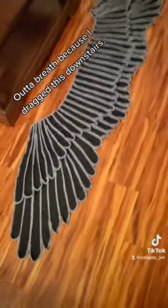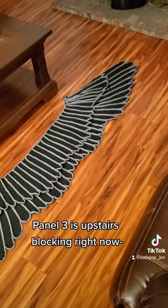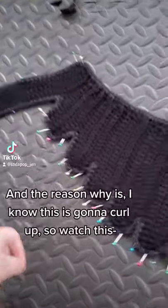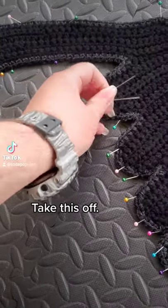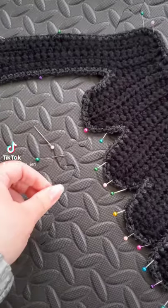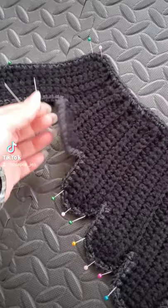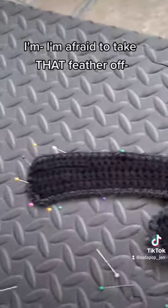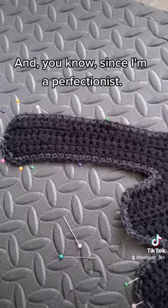Out of breath because I dragged this downstairs — that is how the shawl currently looks. Panel three is upstairs blocking. As of recording it's Monday the 17th; I actually have not taken this off the mat since Thursday, because I know it's going to curl up. As you can see it's starting to curl up a bit — I'm afraid to take that feather off because that's the one that curls up the most, and you know, since I'm a perfectionist...